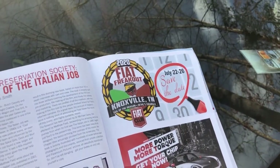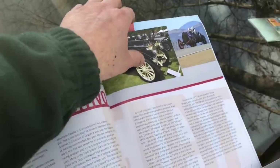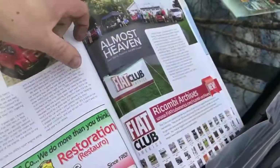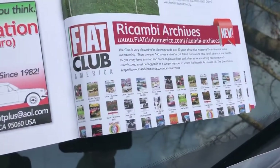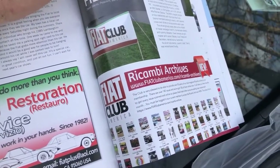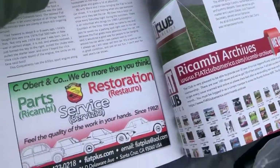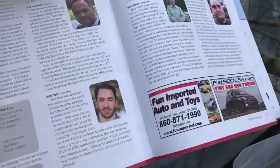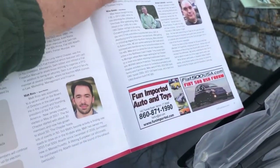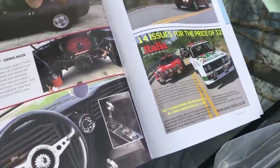Reservations are already open at the hotel, and our online registration is already going at fiatclubamerica.com. You can even sign up for the club for a year for free — just go to fiatclubamerica.com and follow the instructions. Paid members also have access to our Rokambi archives — that's 30 years of our magazine online where you can find articles and instructional information about maintaining your classic car or your new Fiat 500 from 2012 on. We also have a great resource of information at Fiat 500 USA — fiat500usa.com — where you can find out all the latest news about your Fiat 500, 500L, and 500X.